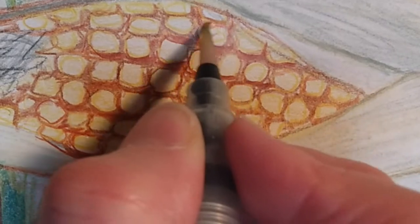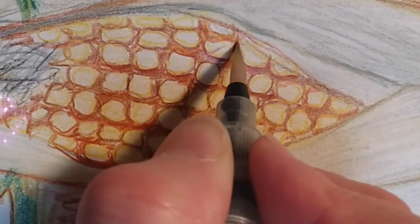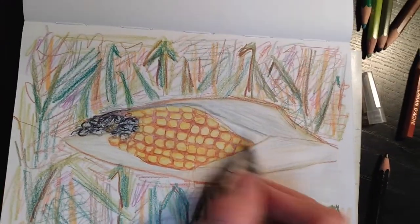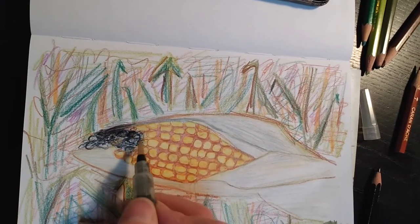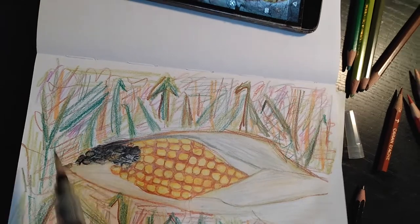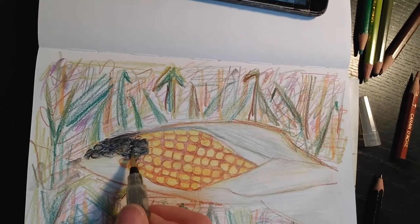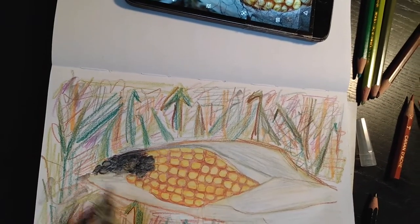Once the pencil crayon has been activated and dries, it basically fixes it. I'm activating all the yellow and all the kernels, then I'm going to add some white back in for highlights and a bit of shading to make them look a little bit more realistic. With the darker colors like black and gray, you're going to have to clean your pigment off the paintbrush, so I'm just scribbling it into other areas since I want some dark there anyway — taking the black from here and adding it somewhere else in the background.